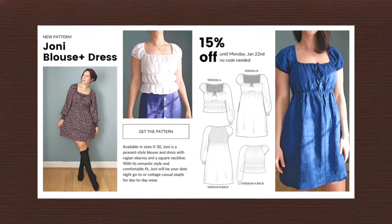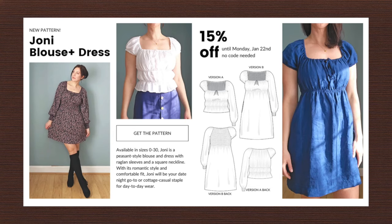Hello and welcome, or welcome back, to the June May channel. My name is Paula Jean and today I am sharing with you a brand new pattern from Pattern Scout. It is called the Joanie dress and blouse pattern. I was on the testing team for this — I am in no way obligated to share about it, I just really had a lot of fun with this pattern and I love how it turned out, so I'm sharing the love here with you.